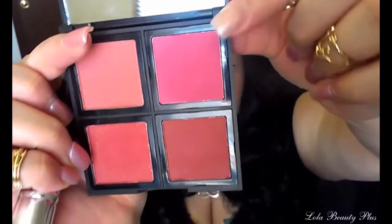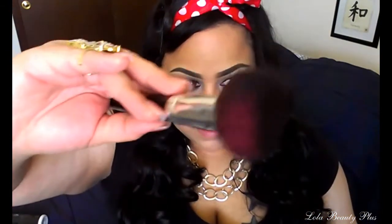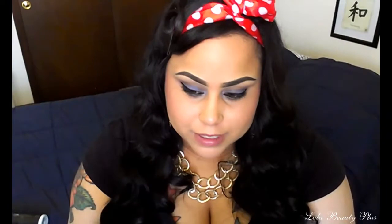Once you have the desired amount of color, stop. I'm using two colors so I'm going to go in with the dark palette. If the palette is facing you, you're going to use the top right color, which is this bright, hot pink color right there. Now I'm going to take my brush and turn it to the side so that I can get the color only on the edge. I tapped it into the palette — like I said, these are very pigmented so you've got to be careful. I'm going to place it on my cheek right in the middle of the lighter color we just used, so the lighter color stays on the outside.